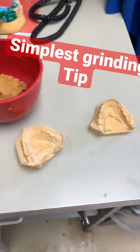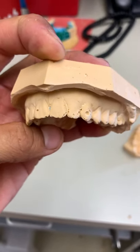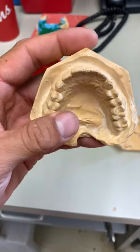All right, simple tip: grinding models. So you can see, other than the thousand bubbles in here — if you want a video on how to prevent bubbles in your models, please put it in the comments below, because this is driving me bananas.